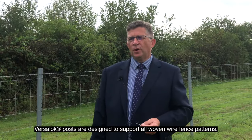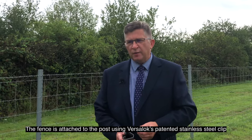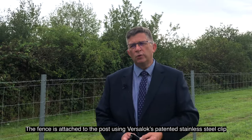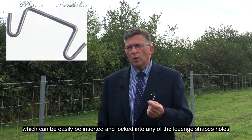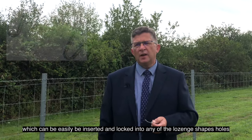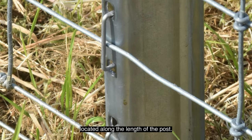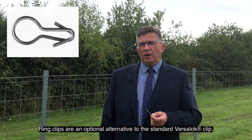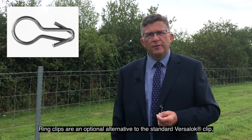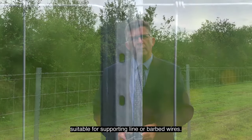VerseLock posts are designed to support all woven wire fencing patterns. The fence is attached to the post using VerseLock's painted stainless steel clips, which can easily be inserted and locked into any of the lozenge-shaped holes located in the length of the post. Ring clips are an optional alternative to the standard VerseLock clips, suitable for supporting line or barbed wires.